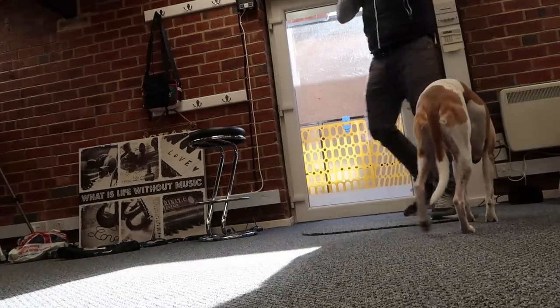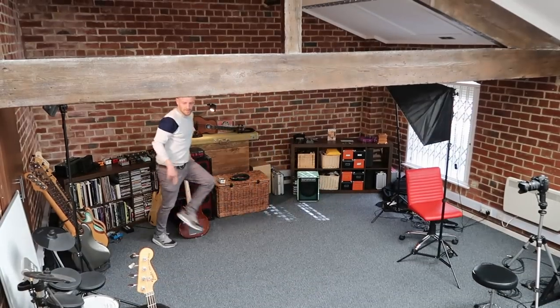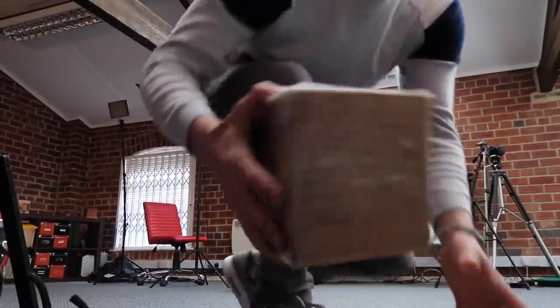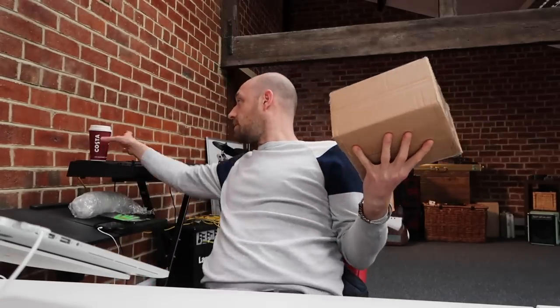Today I'm going to be unboxing something super cool. The story behind this pedal - I was hanging out on Skype with the guys at Dark Glass and they started talking about this pedal, the Alpha Omega. I was just like, 'Dude, send me one, I want to try it out,' and they said it's in the post.